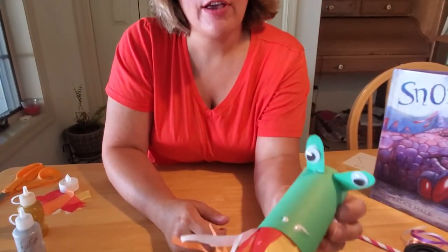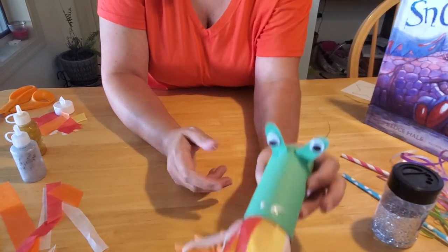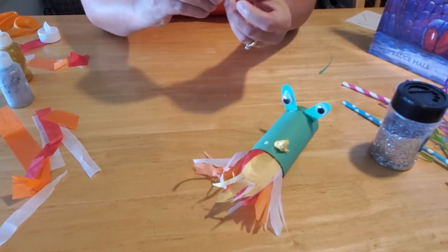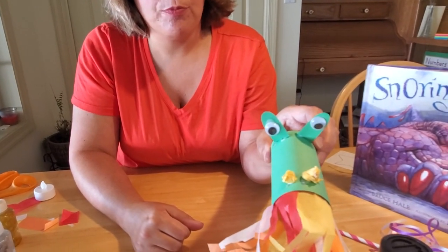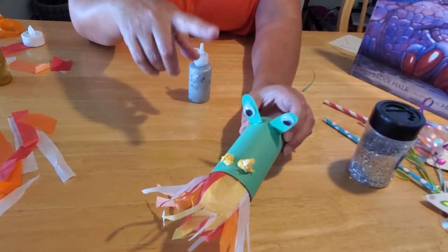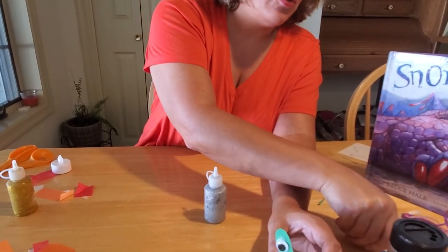If you don't have pom-poms at home, you can use wadded-up tissue paper for the nose, or fabric, or buttons — anything you like to make his nostrils. If you're feeling really creative, you can run glitter glue along him, or put scales and shapes on your dragon. I'd love to see how creative you guys can get on these dragons. Make sure you let them dry very thoroughly before playing with them, or they will fall apart — same goes for your wand. I hope you guys had fun with our crafts today. I look forward to seeing you again, take care, goodbye!